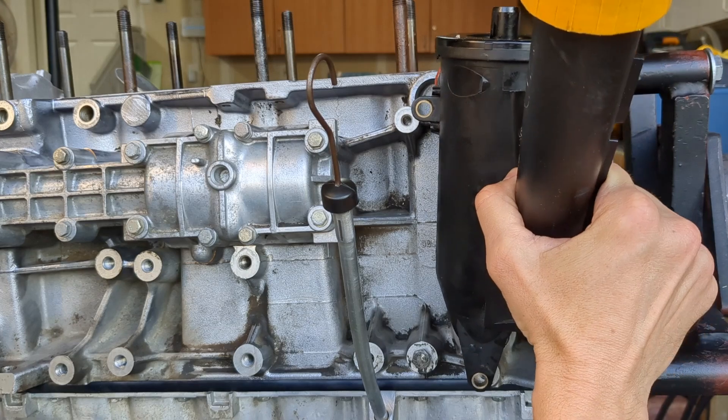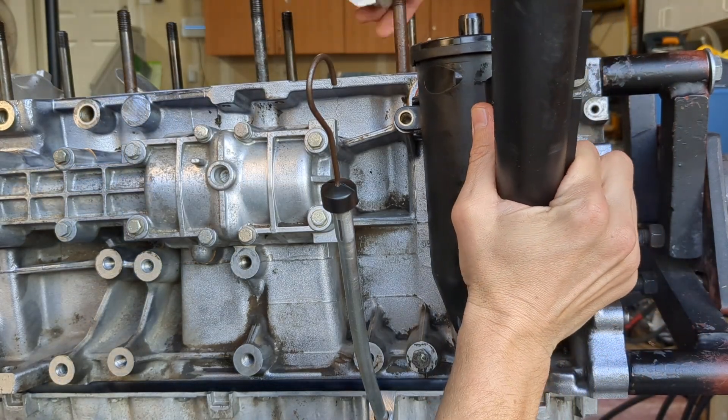To install the AOS, push it in until the o-rings seat and then torque down the three bolts.